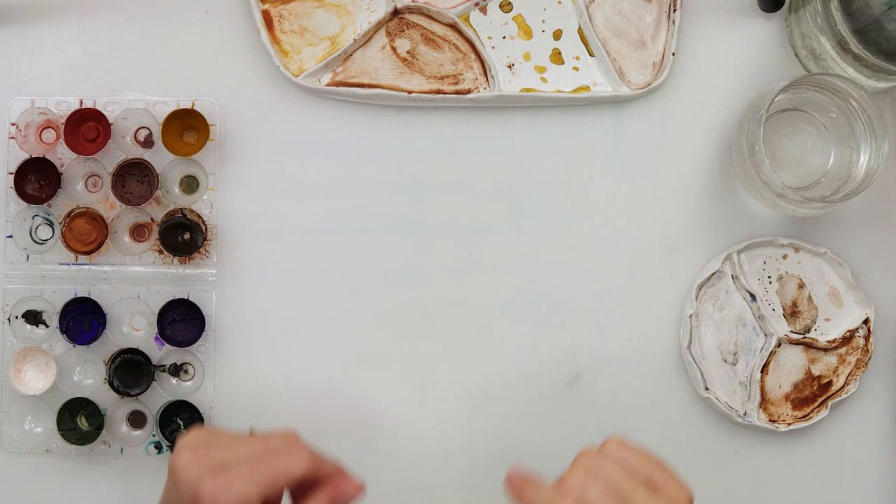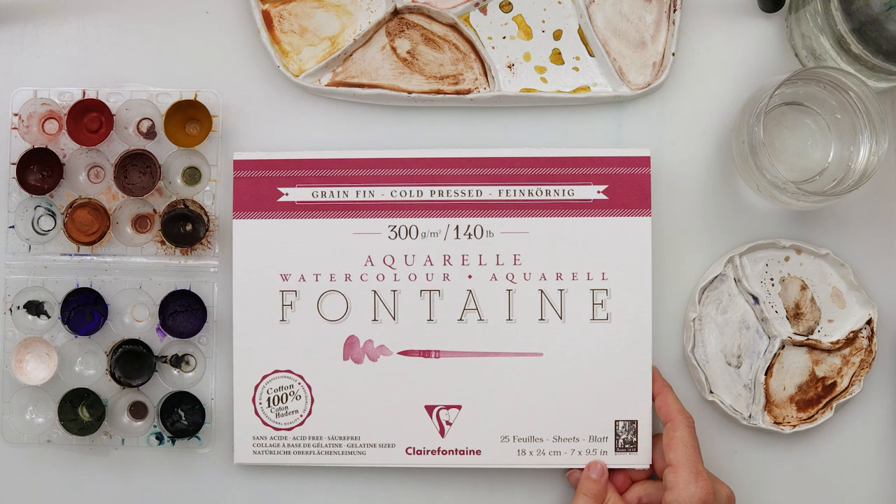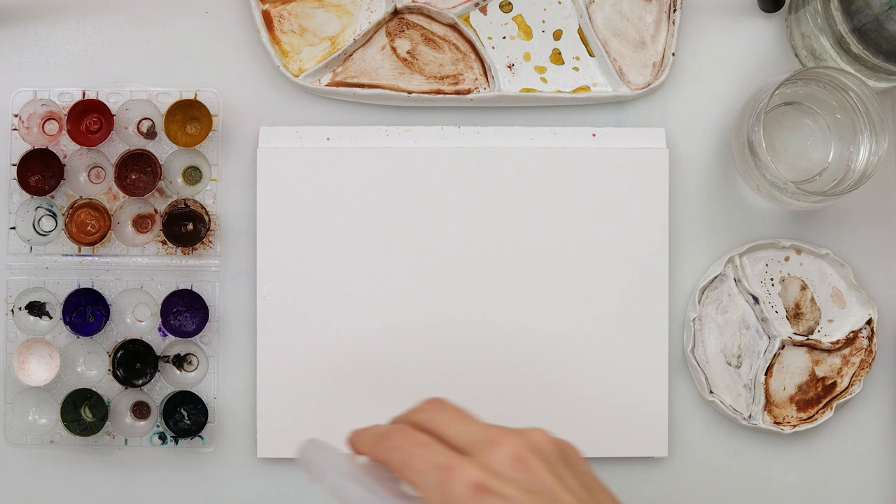Hey guys and welcome to my channel. Today we will be using this Claire Fontaine watercolor paper, 100% cotton, cold-pressed, 300 gsm or 140 pounds, 18 by 24 centimeters or 7 by 9 and a half inches.